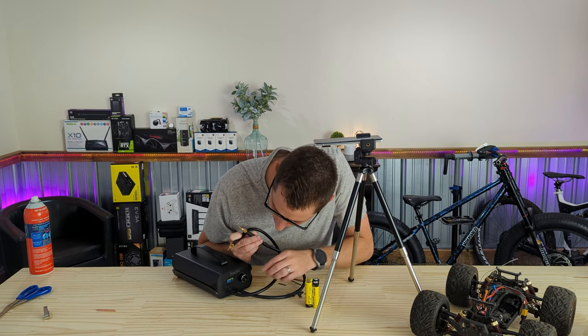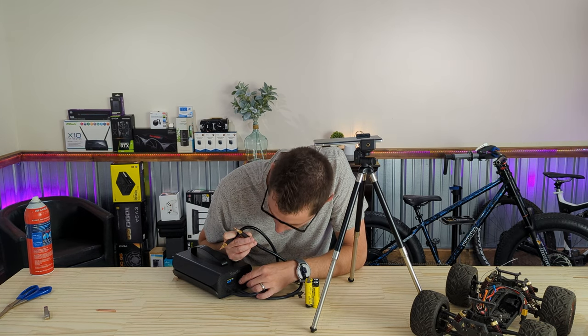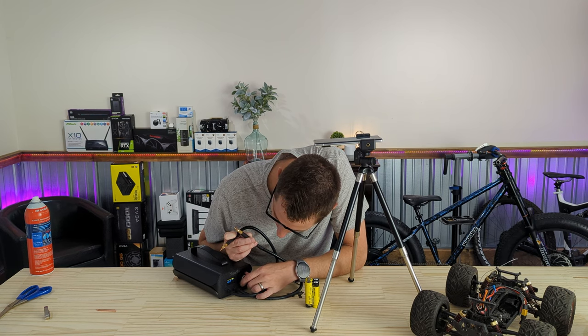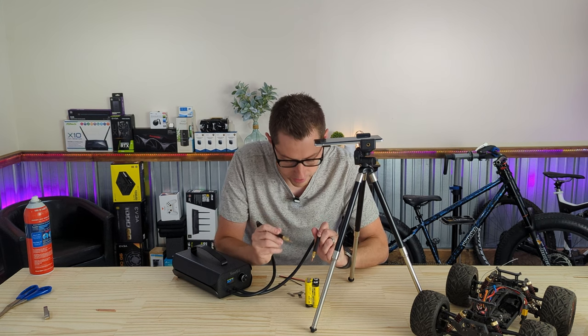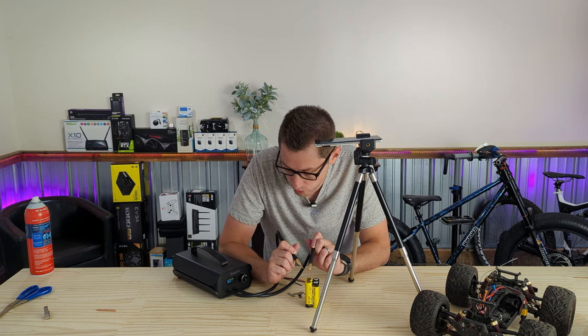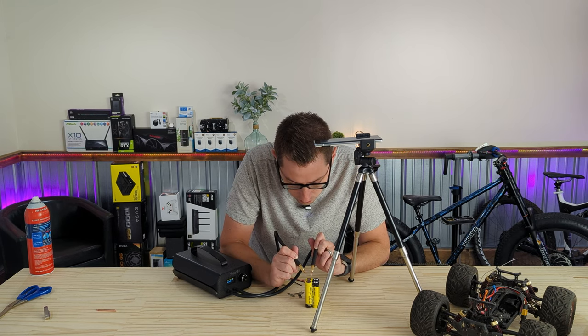That actually went really well. The voltage didn't drop much, but I think my power is a little too high — it almost blew right through. So let's turn the power down. Maybe let's do 58. I like the two-second delay; it gives me time to react in case I'm wrong. I like that there's a little graphic on the screen showing when it's about to do the weld.